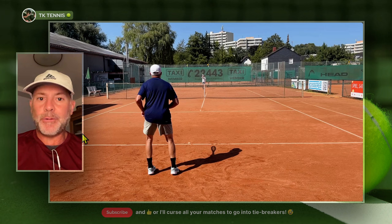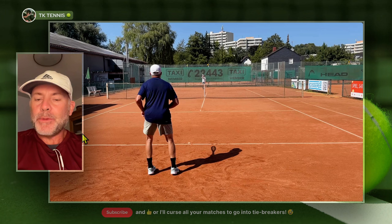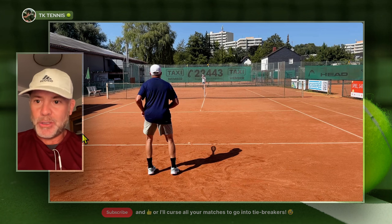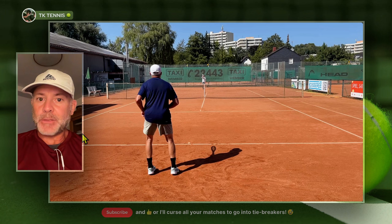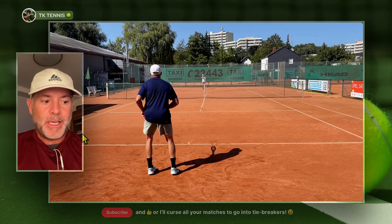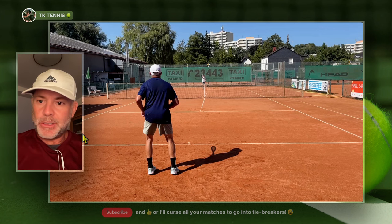Welcome back to TK Tennis. Today we have the full review for Kirschbaum Flash. Several people asked me to review Flash because they know I like Kirschbaum Orange, and they thought Kirschbaum Flash plays very similar to Orange and asked that I do a comparison to see what kind of difference I would see between the two.